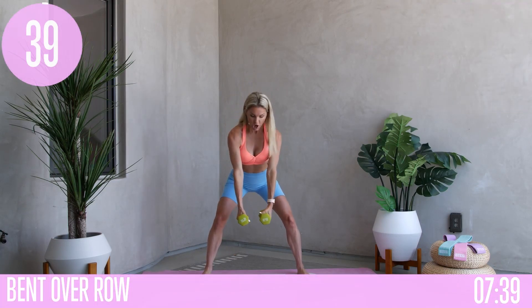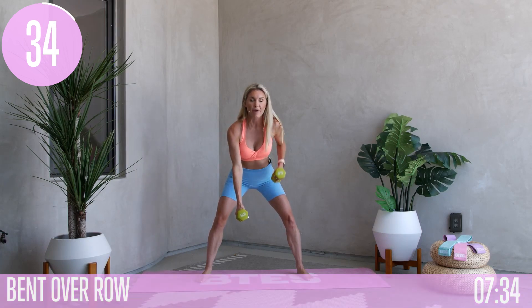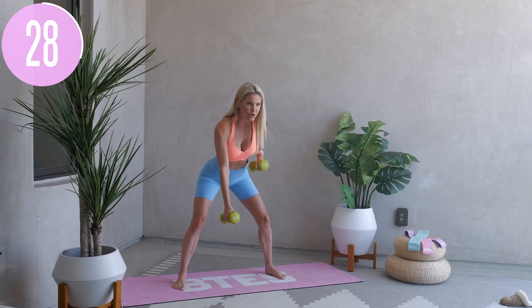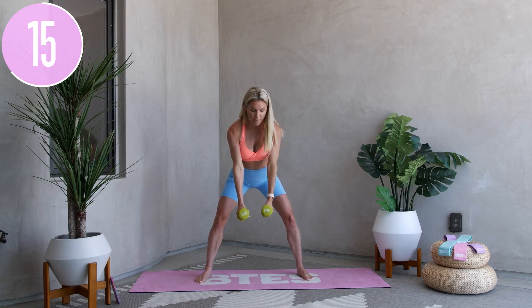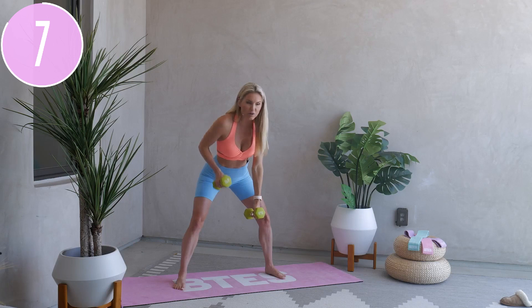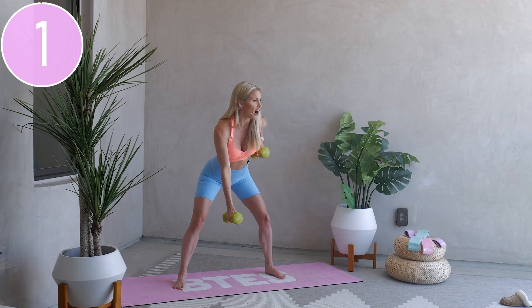First exercise: bent over rows. Pull that elbow up, do a little pulse at the top, and then all the way down — one arm at a time. Pull that core in nice and tight and really use the back, tiny little pulse at the top. Focus today on what it means to level up your mindset — it's not what happens to us in life, it's how we react. Tiny little pulses, squeeze, for three, two, one.